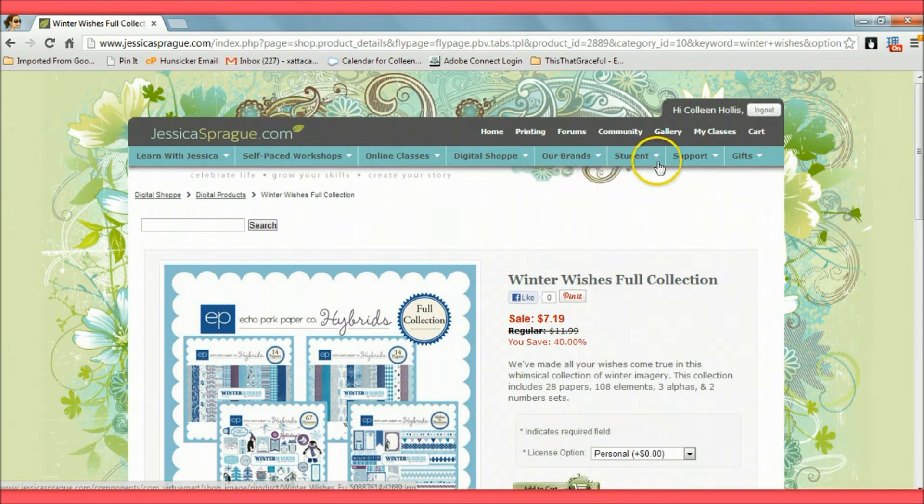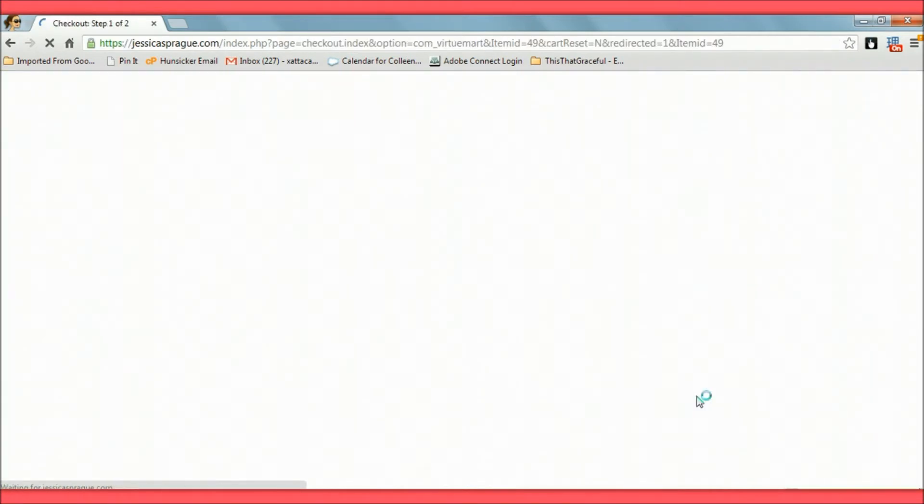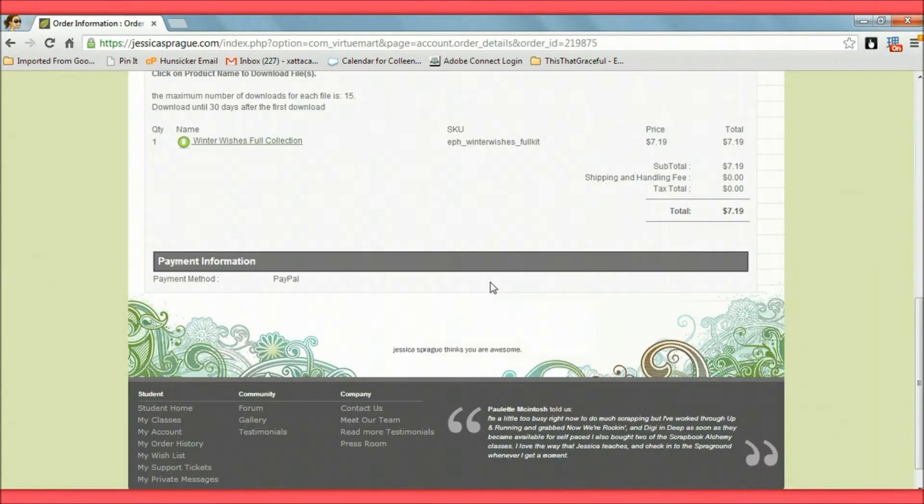I click 'Add to Cart,' proceed to checkout, and finish purchasing. After you've paid, it takes you back to the screen where you click on Details. Note: the maximum number of downloads for each file is 15, within 30 days after the first download. Make sure you save and back up these files somewhere.